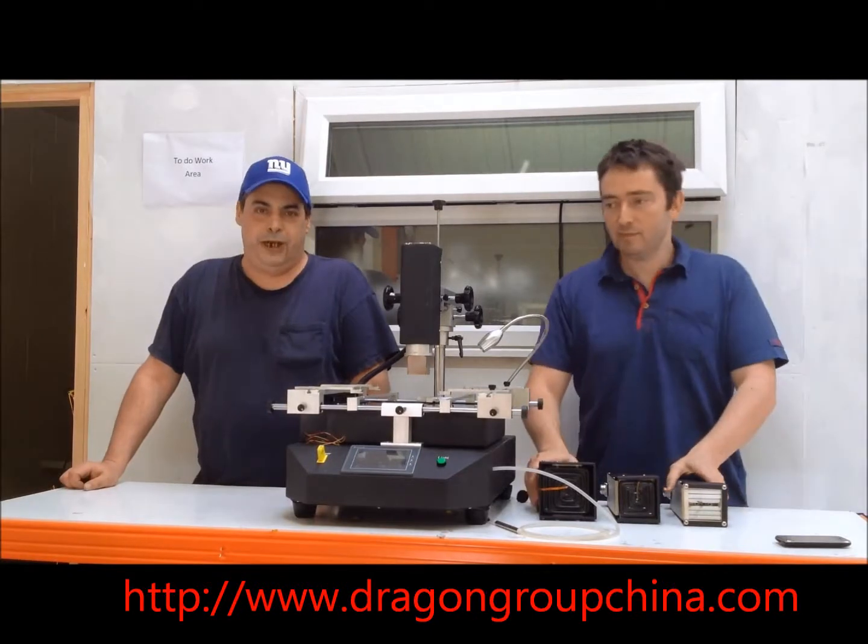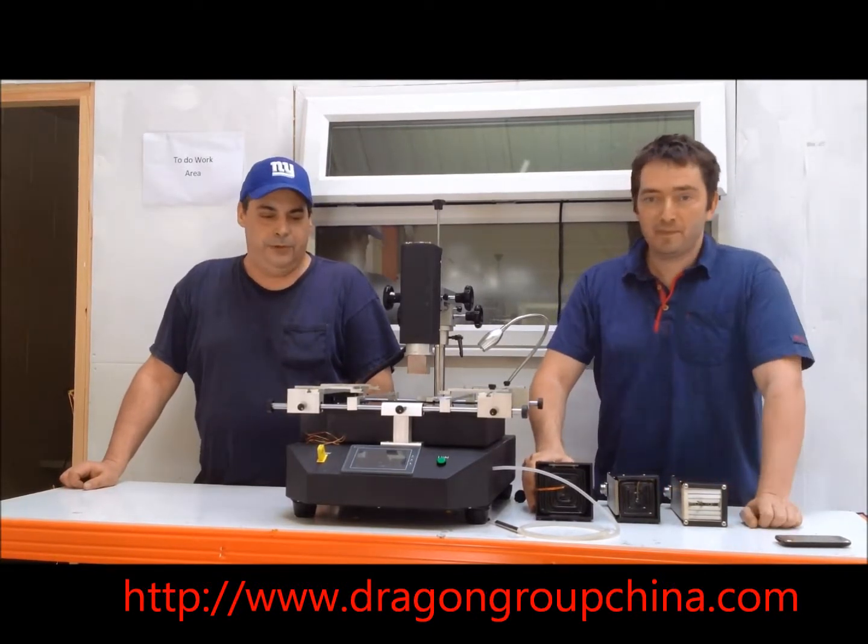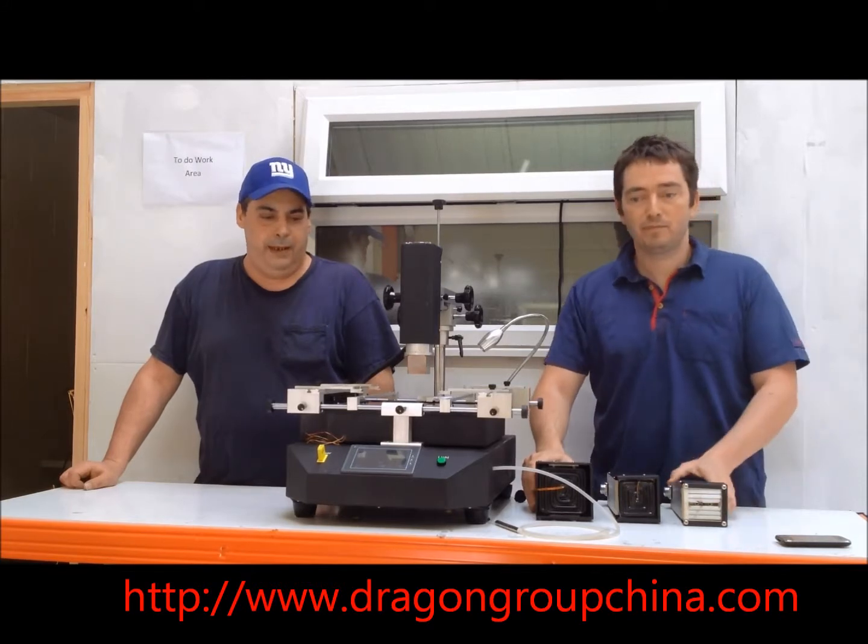Hi, I'm Dennis from Dragon Group Chat in New York. Hi, it's Ian from Dragon Group, Manchester. And we're here to show some features of the brand new Bird 8888.